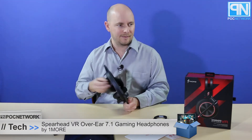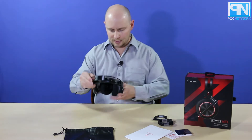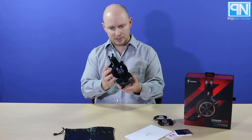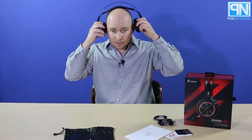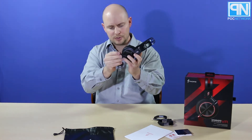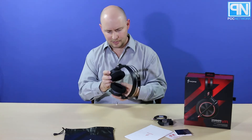Let's take a look at the headphones. Here they are — the Spearhead VR headphones. Kind of cool looking. They have that retracting headband style for forming it to your head for some nice comfort. You've got your microphone right here that pops out. This thing actually glows and lights up while you're using it — red, I believe, although you might be able to change the color.